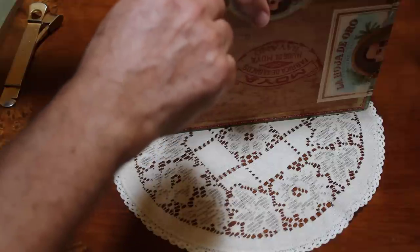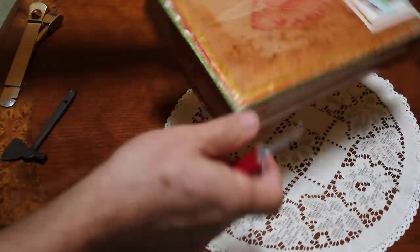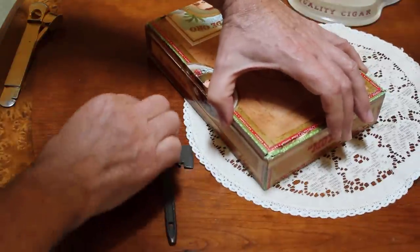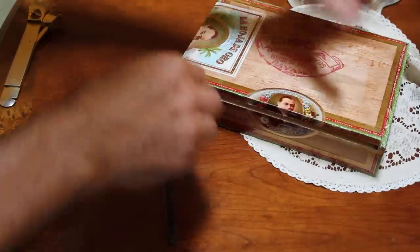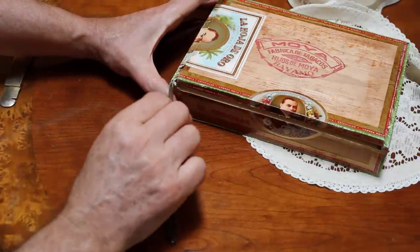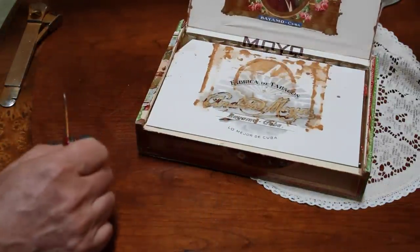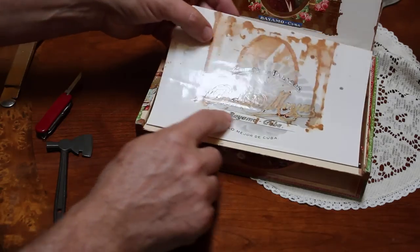Okay, looks pretty good. Let's see what it looks like inside. I just cracked it. I'm going to keep that paper intact without ripping. And there it is.